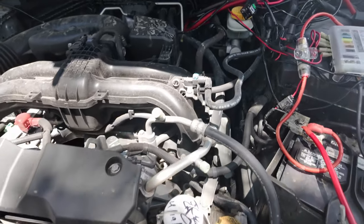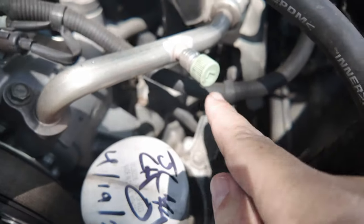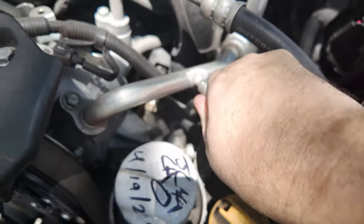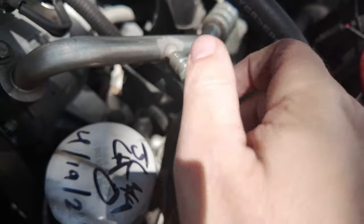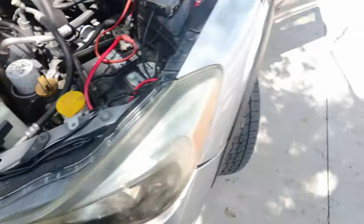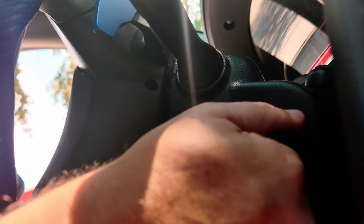Over here to the right of the engine bay on the driver's side, you have your high port and your low port. You're gonna recharge it using the low side, so unscrew it counterclockwise — might be a little tight. Make sure you don't lose the cap.